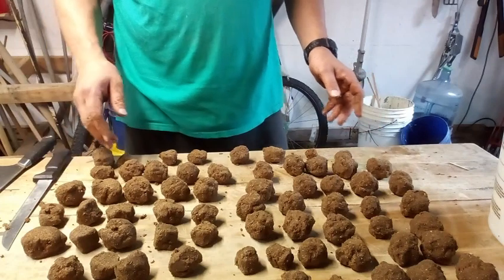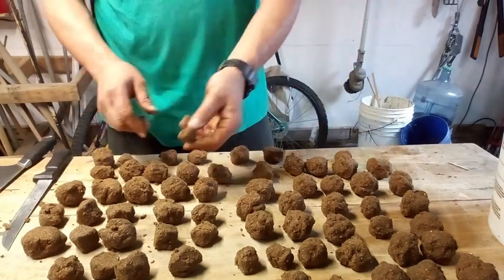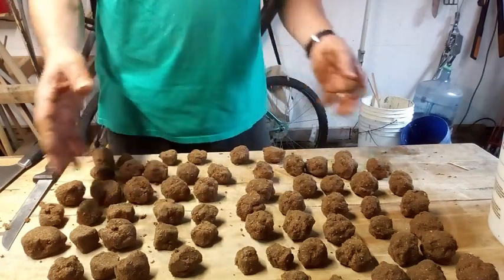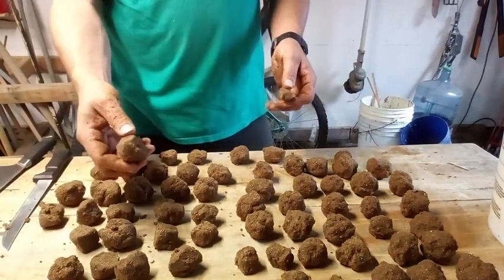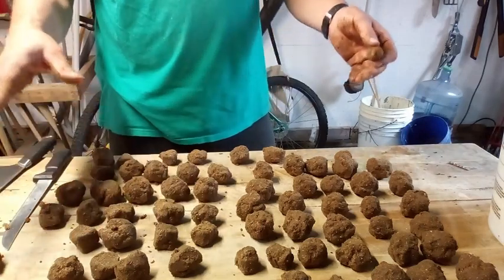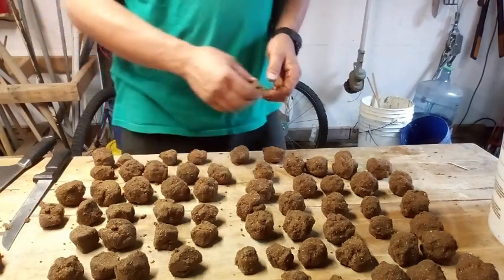I just wanted to try this out for stupid fun. I'm going to burn this one and see how long it takes. We could pretty much judge that this one will probably take four or five times as long. I'm going to keep one out and see if it'll dry out while I put the other ones in some kind of airtight container. Let's get over there and burn this sucker after I clean up.